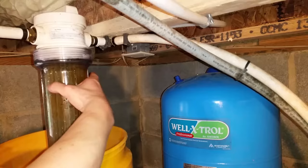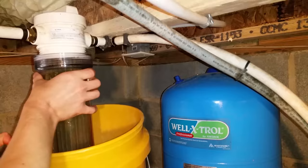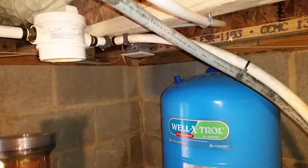Make sure your bucket is positioned directly below before unscrewing the filter housing the rest of the way. The old filter is dirty but not too bad. This dark gray silt is what gets filtered out of our water.